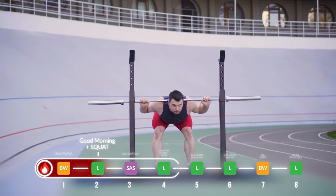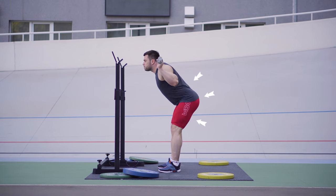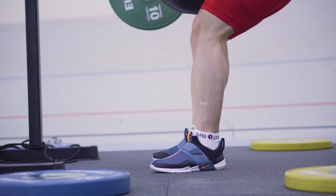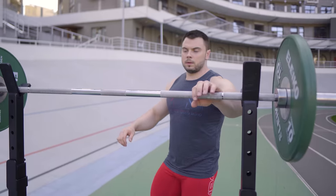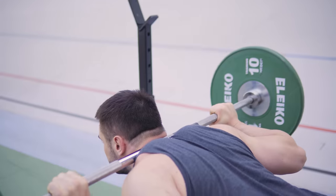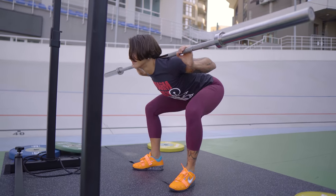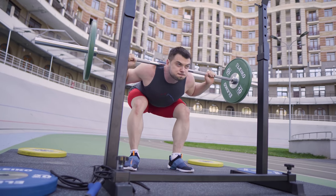Exercise number two – good morning plus squat. This combination is perfect to pump the lower back, glutes and hamstrings. Take the barbell with the clean grip and place it on your shoulders. Slowly bend forward by pushing your hips back and knees to the sides. Keep your back straight — rounding of the back is not acceptable when performing this exercise. Try to move slowly down and actively up.